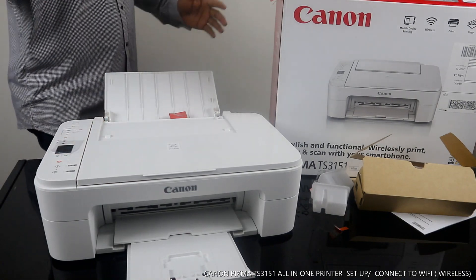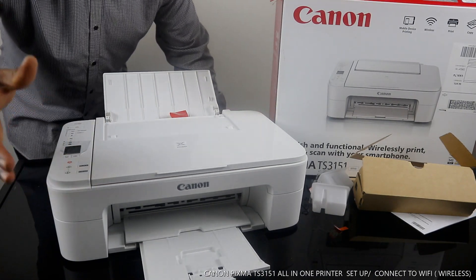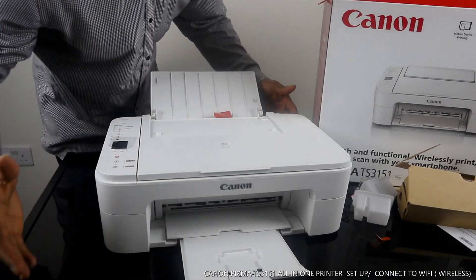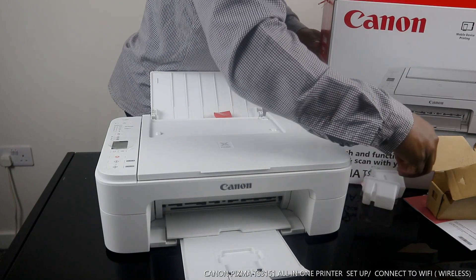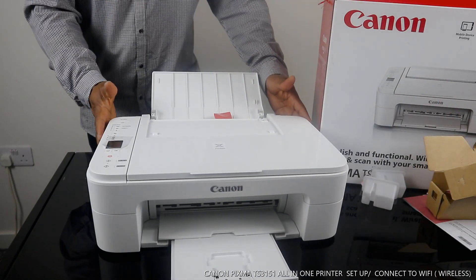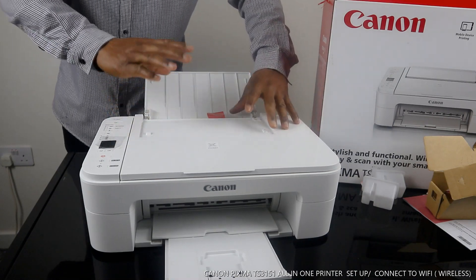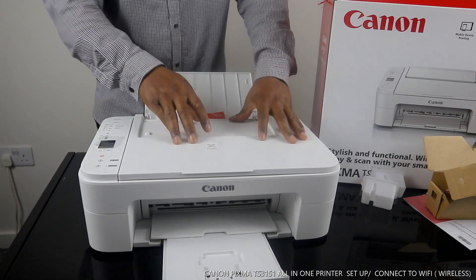Hey guys, welcome to Vinao TV. If you are new to this channel, please consider subscribing. Thank you very much for stopping by and clicking. This is the Canon PIXMA TX3151 — a multifunctional printer. You can copy, scan, and print from this printer.